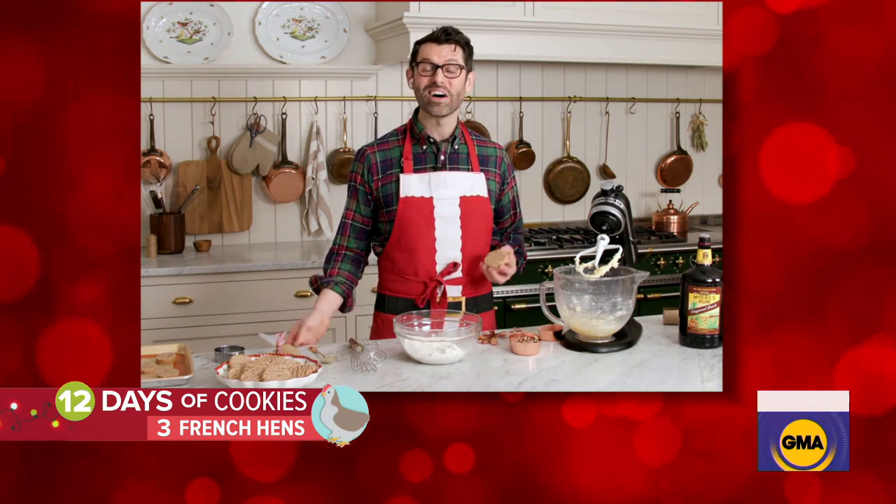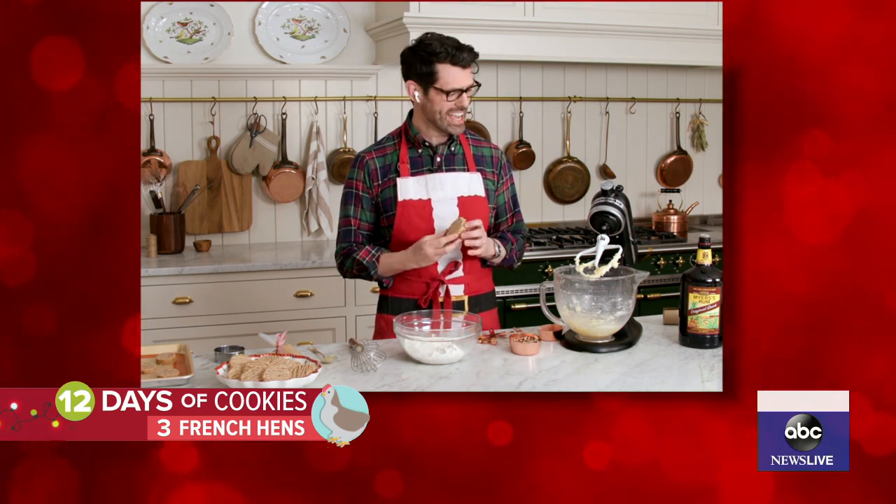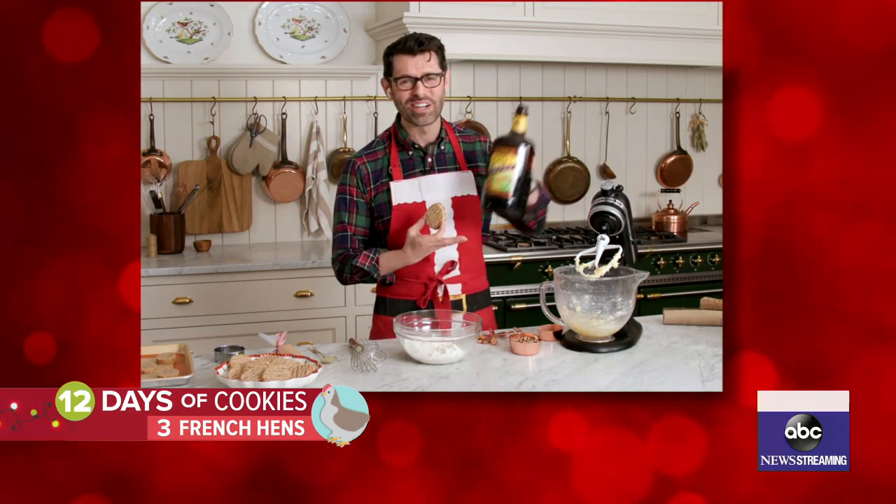Three French hens love laying egg-shaped pecan shortbread cookies. They're filled with all your favorite Christmas spices and they have a healthy amount of dark rum in them as well.